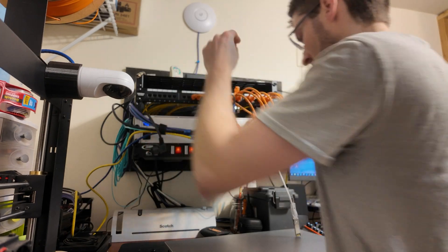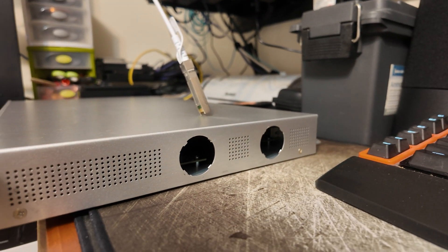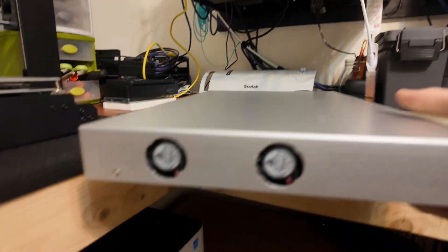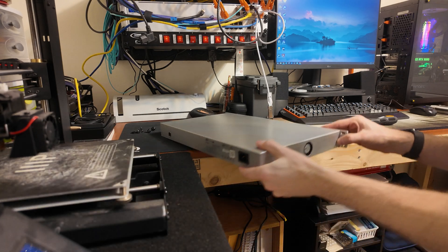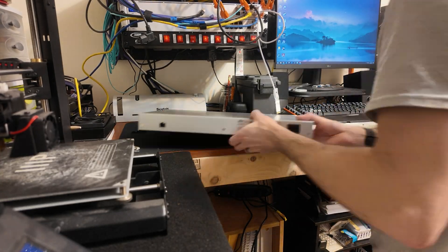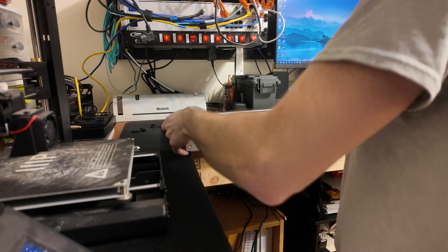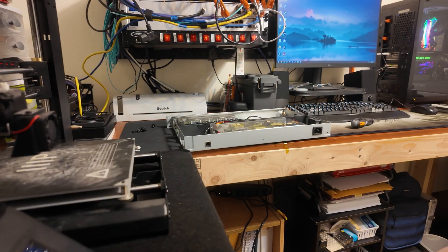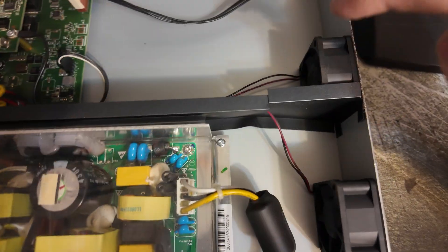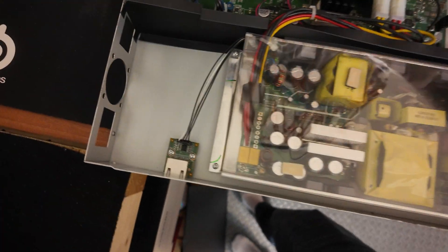Let me pull the switch off. This is what it looks like with the fan holes cut out. They definitely block a lot of air. Here's what it looks like inside of here. We're going to take that fan out and that fan out, and hopefully I bought the right fans. If so, I will put the model number or link to them in the description.